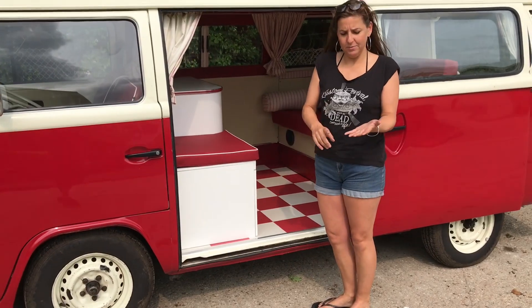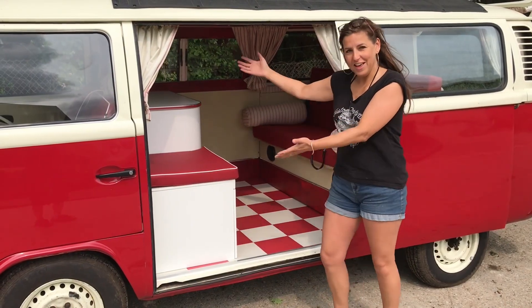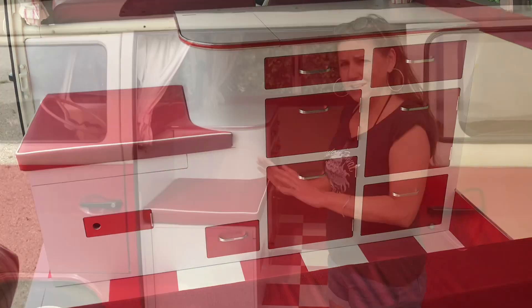He gave me three items: a toilet, a water filter, and a hob. And this is what I have created to house those three items.